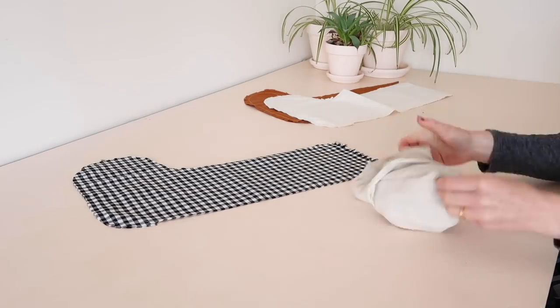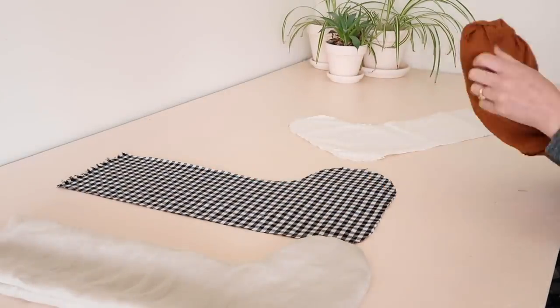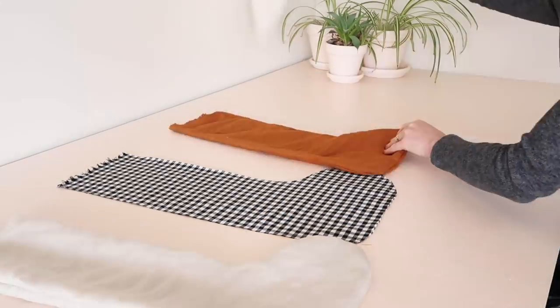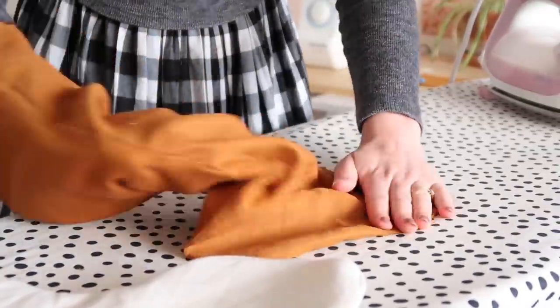Then turn the main fabric stocking pieces out the right way, and use something like a knitting needle to poke the curve out properly. Then press with an iron.